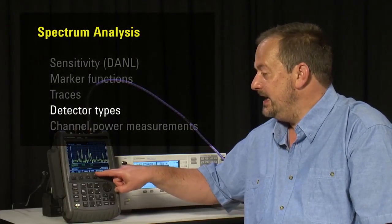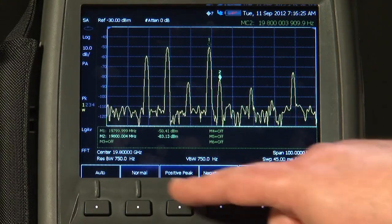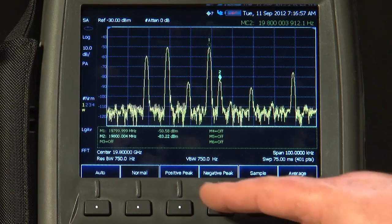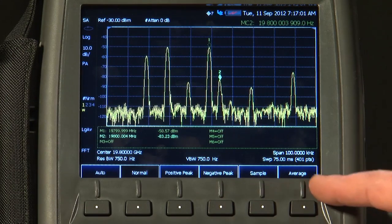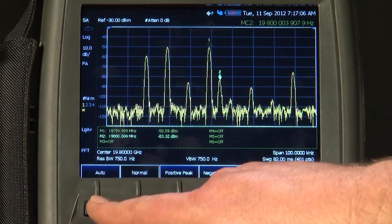You'll also notice we can select the Detector Type. Currently it's set to Automatic, but we can choose the normal detection mode, Positive Peak, Negative Peak, Sample Detection, or Average Detection. I'll put that back to Automatic.